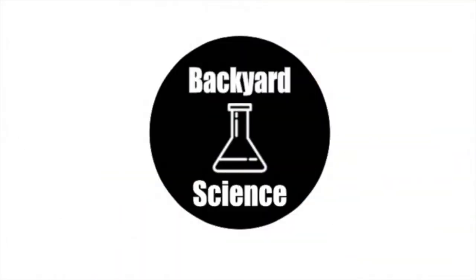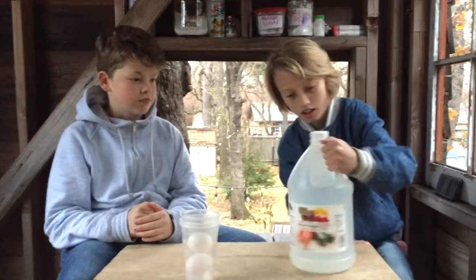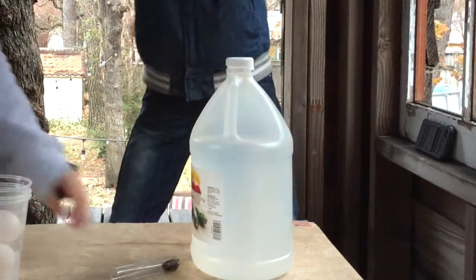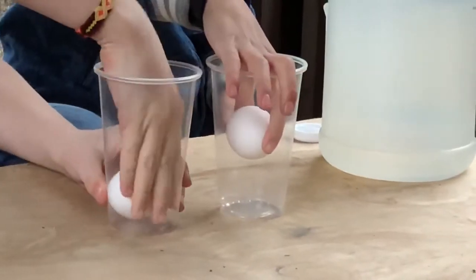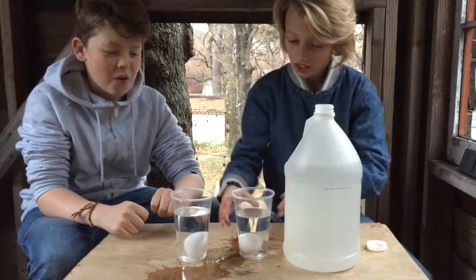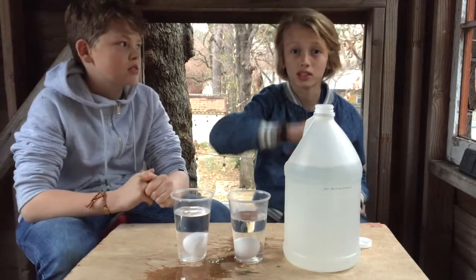For our next and third experiment we will be doing the rubber egg, or as some people like to call it the naked egg. For this one we'll be needing two eggs. We're going to take two eggs and put them in the jar, filling it about halfway so it covers the egg. We gotta let it sit for 24 hours and see what happens.